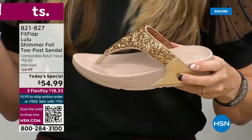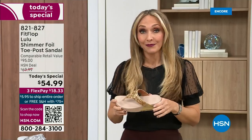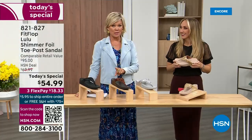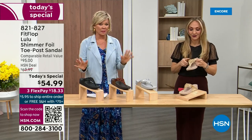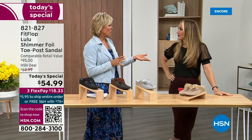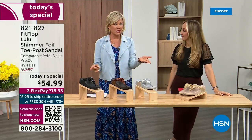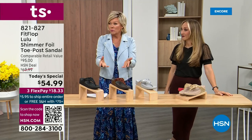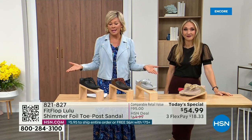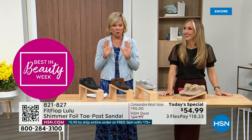Especially over the next 24 hours, we have some killer styles coming. I will say nothing is even close to this price point. Our today's special price is unbelievable. When you think about this, the last today's special we had from FitFlop was around 2021 and I think it was this price. Where have you found the price is the same two years later when everything has gotten so expensive? So it's a really good deal.